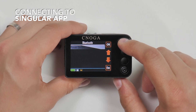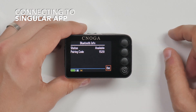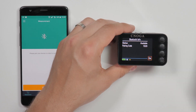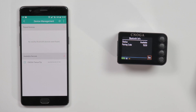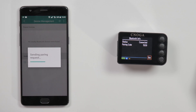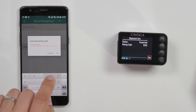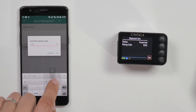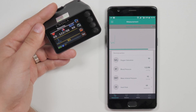Press the power on option. By choosing the Bluetooth info, you will see the pairing code of your device. Start the app, turn on Bluetooth on your cell phone, and tap pair. The app will request you to insert your pairing code. See the results in real time in the Singular app and save them to follow statistics and trends.